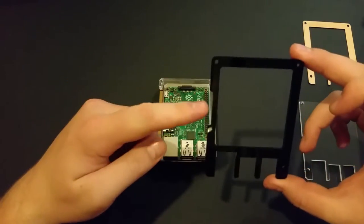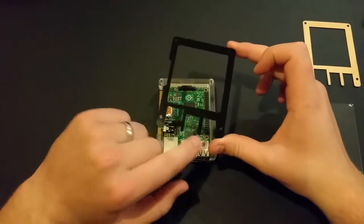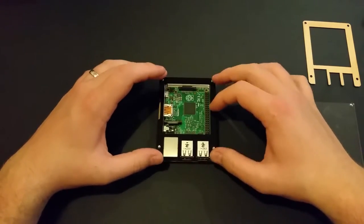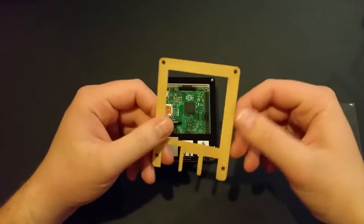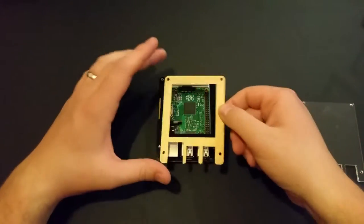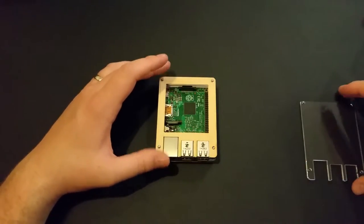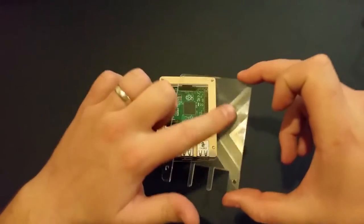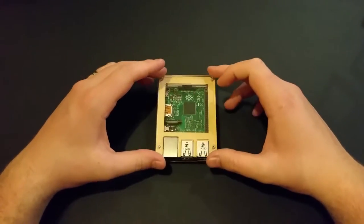This black piece goes on next, with this little dip to the left. It's pretty obvious because you can't go wrong due to the size of the USB and Ethernet ports. Then another walnut layer — this side up — again, can't go wrong because of the shape. Just chuck that on. And this is the last plastic piece — I should probably give that a little clean, but there you go. That goes in there.